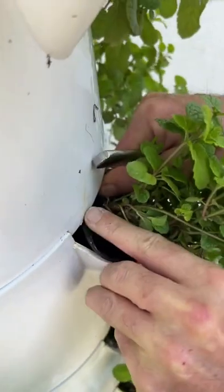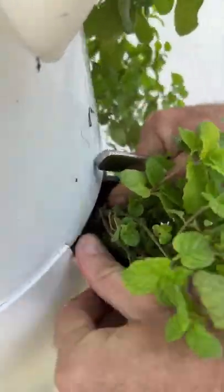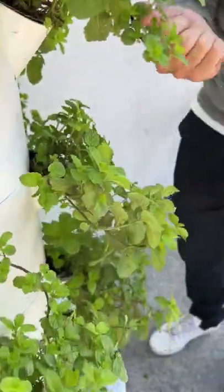And there we go — just tuck that back in, turn it, put it in, back into the dishwasher, harvest your greens and you're done.